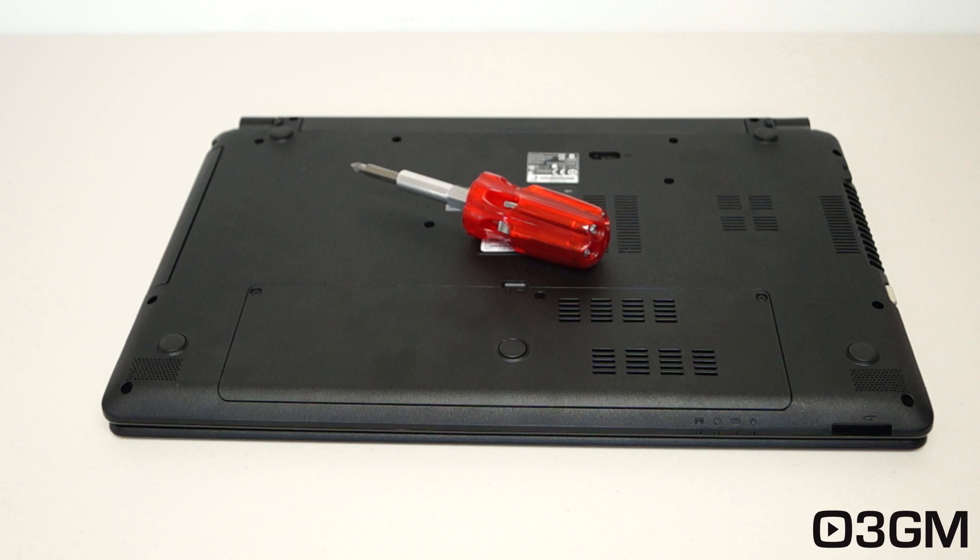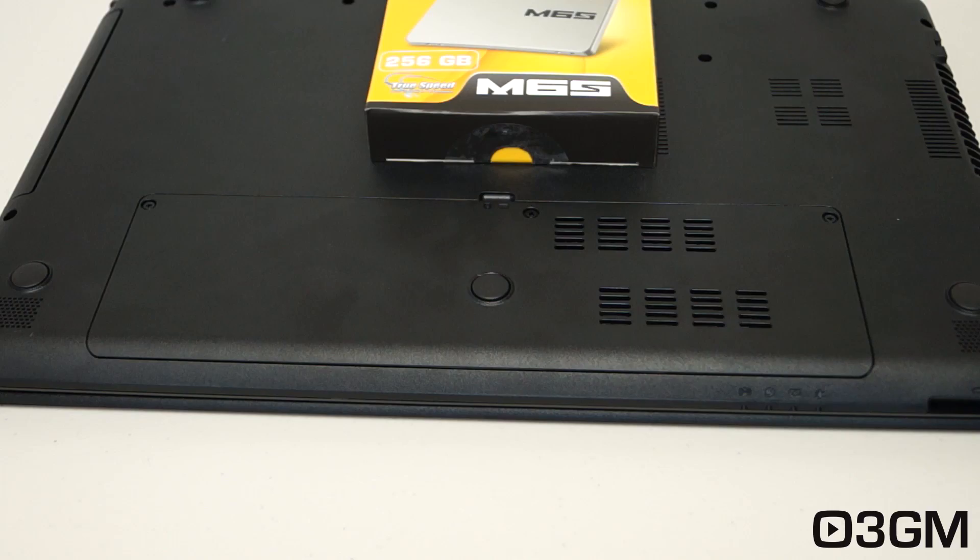Before proceeding, make sure that the laptop is completely off — do not have it in sleep or hibernation mode, power it completely off and remove the power cord. You can flip the laptop over, but make sure the surface you're flipping it onto is super clean. As a precautionary measure, you can remove the battery, which is just an extra level of protection to ensure the laptop is completely off. Removal will vary for the battery, but in most cases there are locks, so just unlock it and remove it.